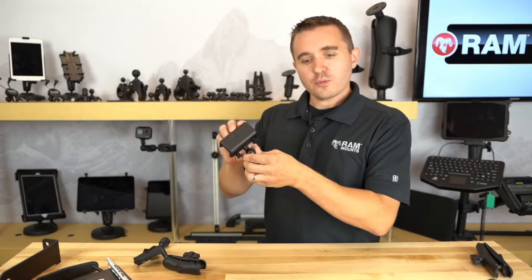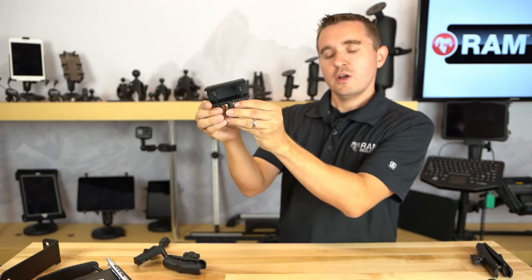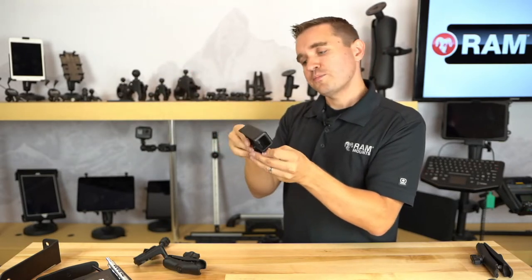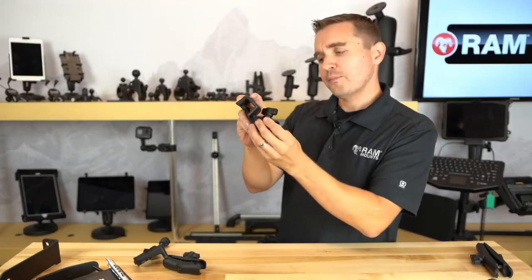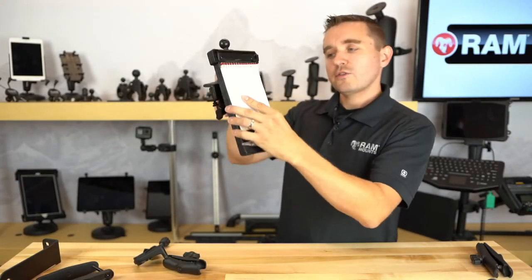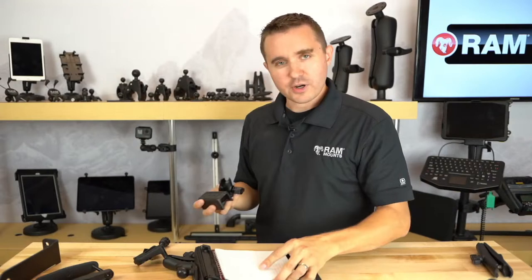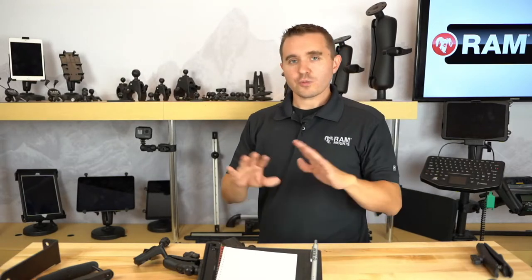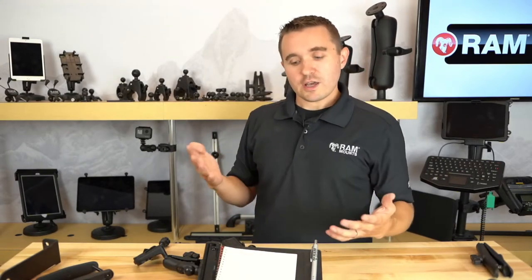The other alternate mounting base is the RAM glare shield clamp. This has two independent thumb screws that tighten down onto the upper or side lip portion that overhangs over the control panel section of the Cessna. For this application, we recommend something nice and low profile — a short double socket arm — and then you put the Multi-Pad right on there, positioned more above the control panel section. Again, many more options to choose from, but these are the most practical applications. With our full range of B-size interchangeable ball and socket components, you can truly mount these anywhere.